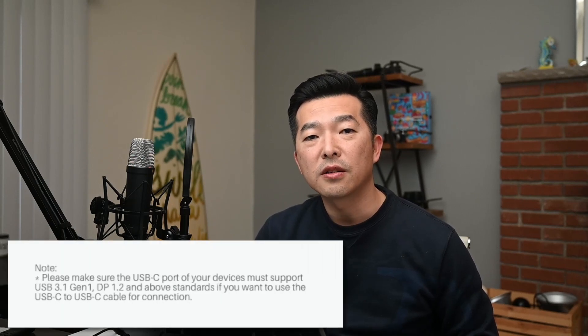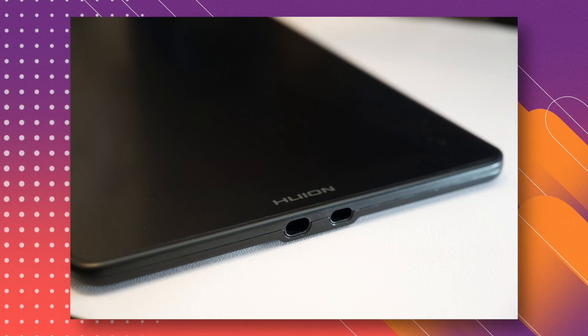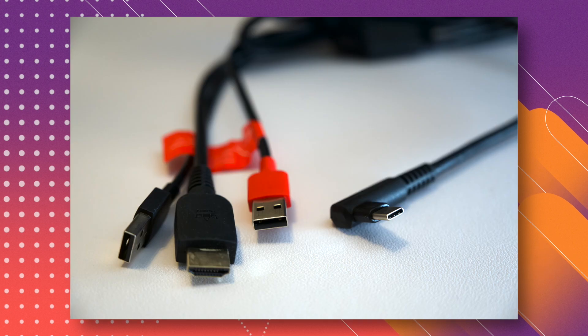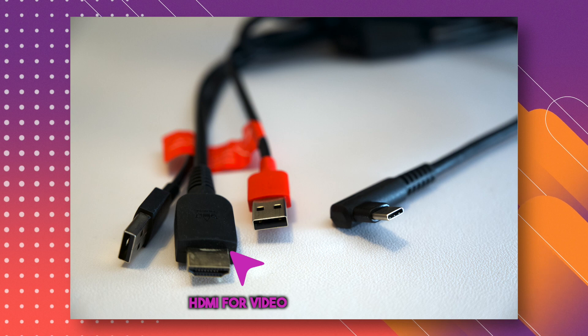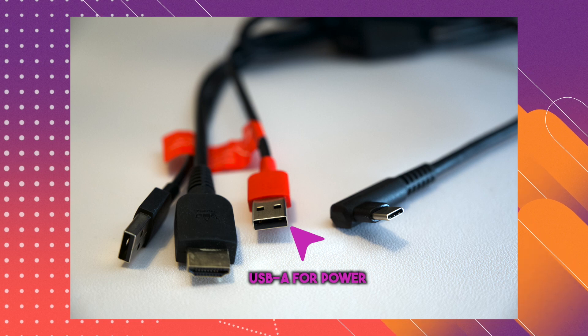Now, if you don't have a USB-C connection on your computer, or if it doesn't support USB 3.1 data transfer protocol and DisplayPort 1.2, then you'll need to use the other 3-in-1 cable that is included in the box. The USB-C end gets inserted into the top port of the tablet, and the other three get inserted into your computer: the HDMI cable to transfer the video signal, the USB-A cable to transfer the touch input signal, and the red USB-A cable to deliver the power. This last cable can also just be connected to a USB wall charger, so it doesn't need to be connected to the source computer.